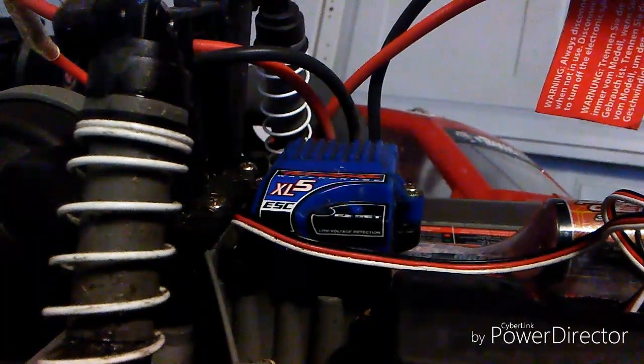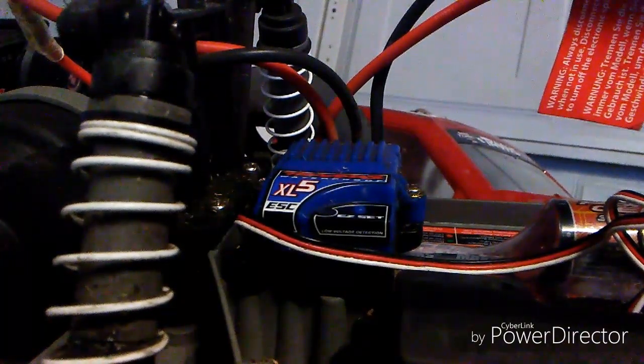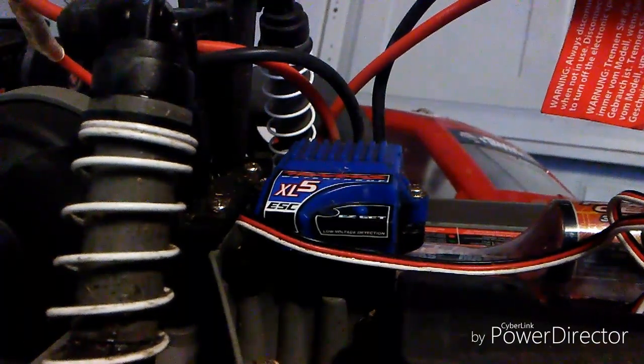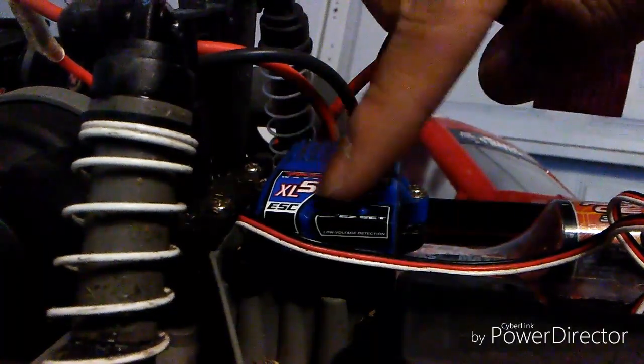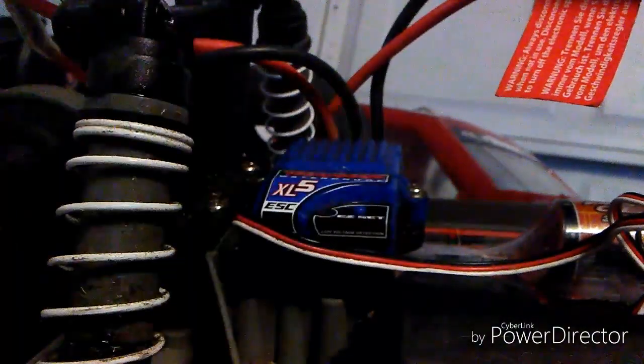To do this, it's very simple. The Traxxas XL5 system will have three programming modes. For those of you guys who have the Velineon VXLs and the Velineon slash VXL — it doesn't matter if it's a 3S or the 3M, I've never owned those things — or the ones who have the EVX2, you're still in luck because they pretty much program the same thing, because it's Traxxas and they have something in common. The first thing you need to do is to plug in your battery and turn on your transmitter.